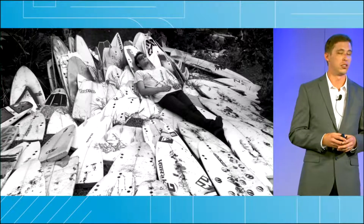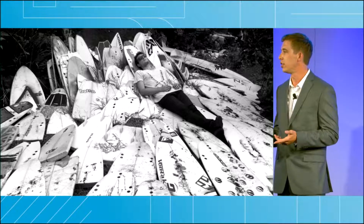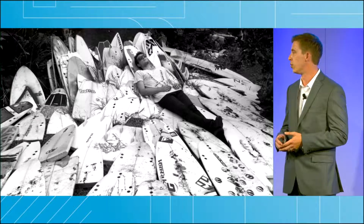This is an art installation called the 1000 Surfboard Graveyard, and its goal is to bring awareness to the carbon footprint and waste issues associated with surfboards.